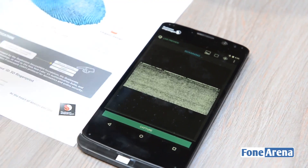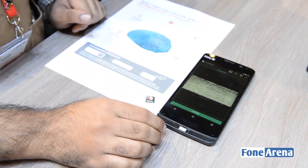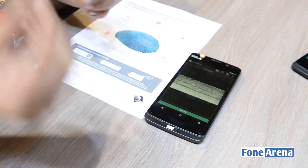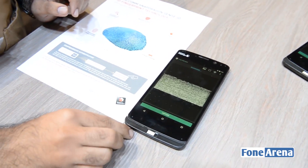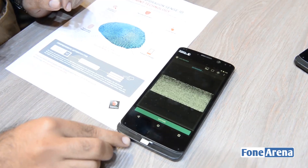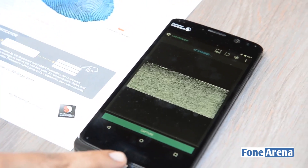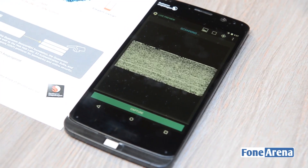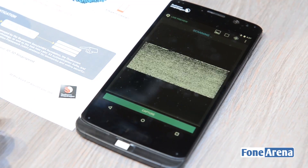What's different from the rest of the solutions available in the market right now is that Qualcomm is claiming that this solution works through sweat, moisture, hand lotion, or dirt on your hands. Compared to the rest of the solutions in the market, it's actually using ultrasound technology for getting the fingerprint scan — that's the reason it can even travel through something like hand lotion.